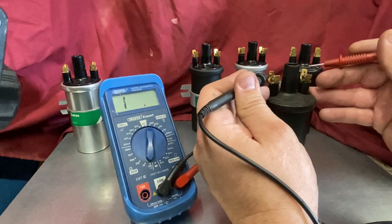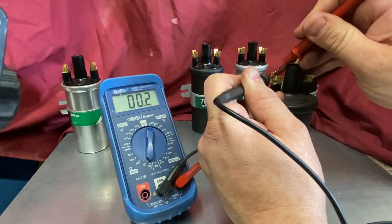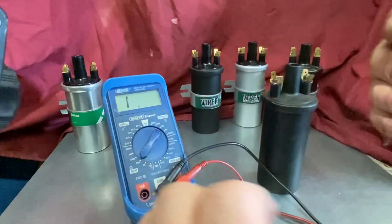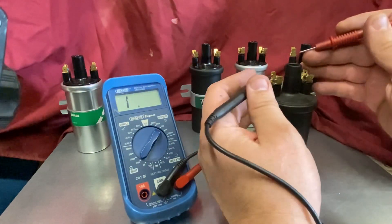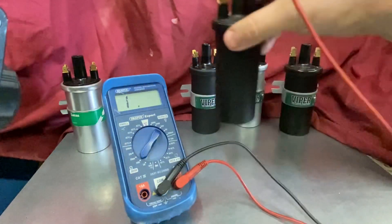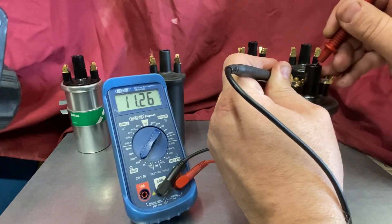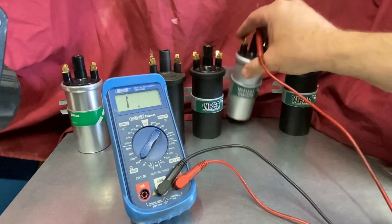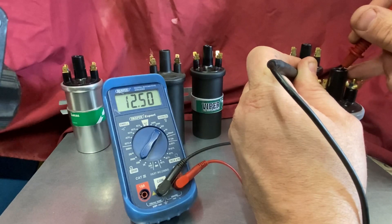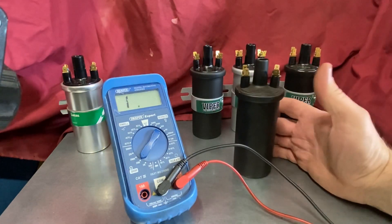What actually happened here is that when you measure across the primary you get about 1.4 after taking off the lead resistance. Now I'm going to check the secondary winding resistance — going across there, you can see on this failed coil there's no output reading at all. If we do the same test on a good coil you'll get a reading for the secondary resistance. So that's one check you can do on a broken coil: if you've got no resistance on the secondary, there's clearly no circuit, so it's not going to function.